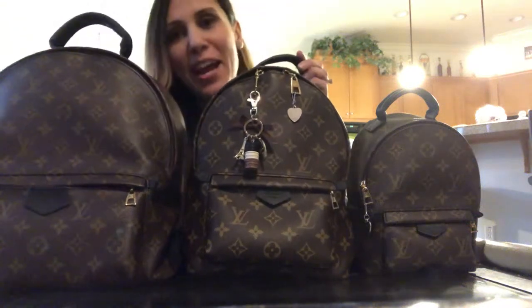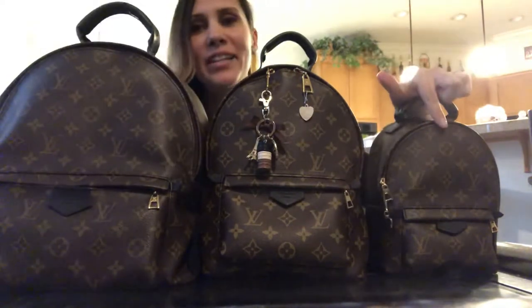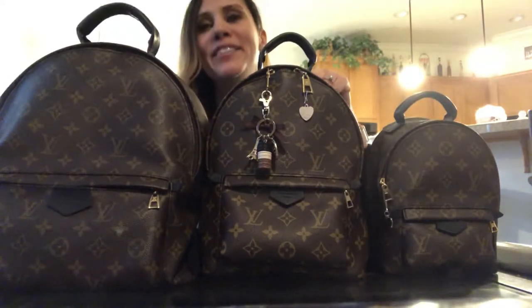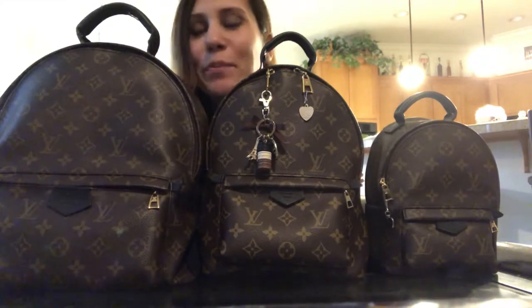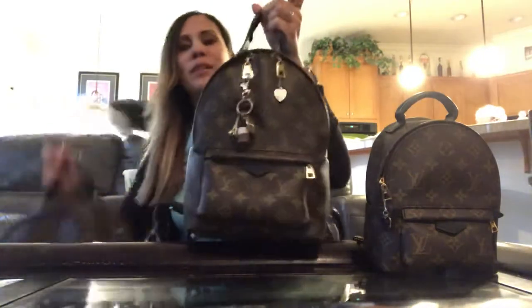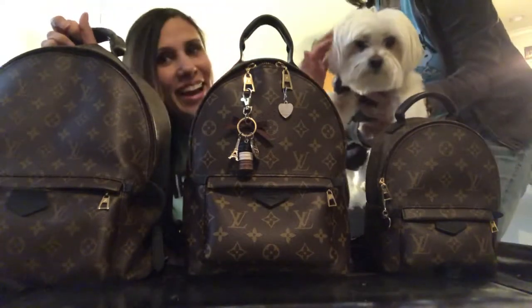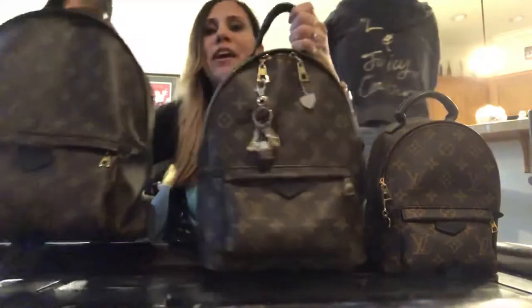Today I'm back with a comparison of the Palm Springs backpack in the Mini size, the PM size, and the MM size. This is like a Palm Springs backpack little play date, and I have my girls in the back. A lot of you guys have been asking for size comparisons and mod shots, so I figured since we're together, we might as well do this.